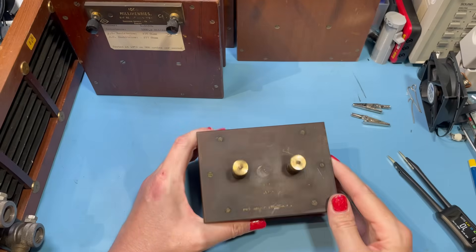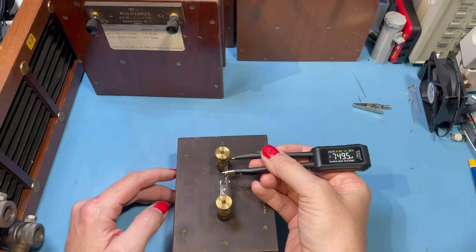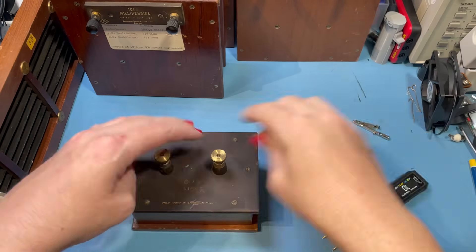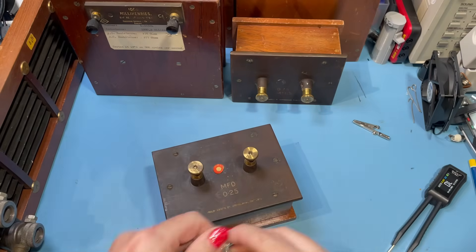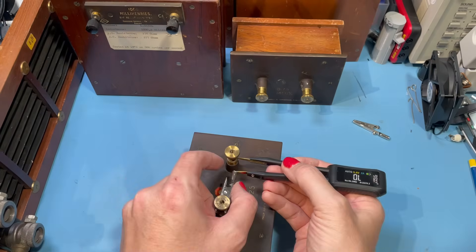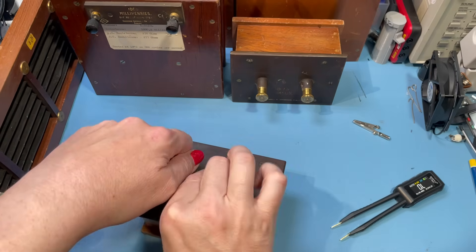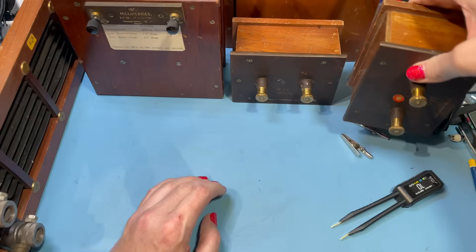Let's have a look at a couple of the capacitance standards. This is the 0.75 microfarad - and I've got 749.3 nanofarads. That's seriously not bad at all. The 0.25 microfarad reads 250.4 nanofarads. These are pretty darn good - they may be old but that is rather fabulous.